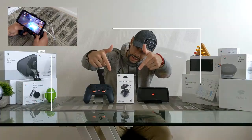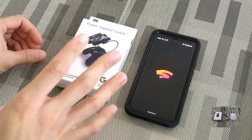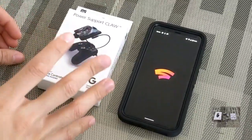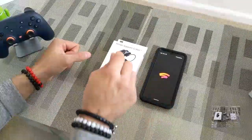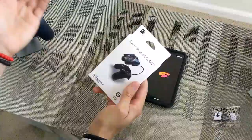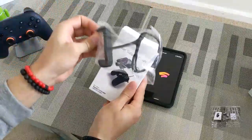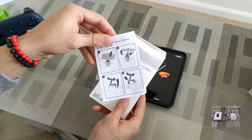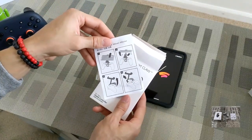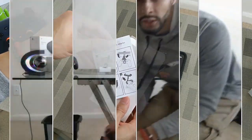Here we are with the Power Support Claw packaging. You can see this is actually going to be pretty small — I've got the Pixel 4 XL on the side here so you can compare the size. The unboxing is as easy as it gets: you have the Power Support Claw itself, and then instructions in the box on how to mount it to the Google Stadia controller and how to install your smartphone.